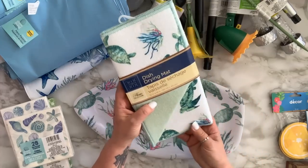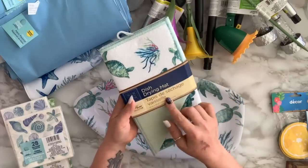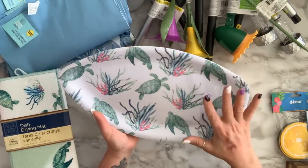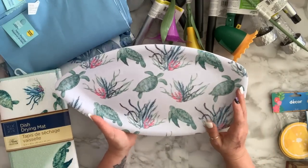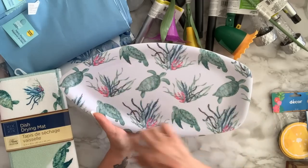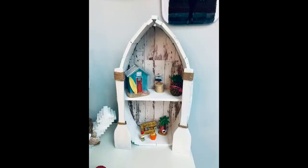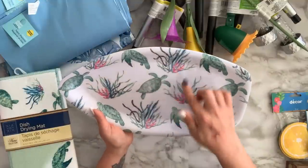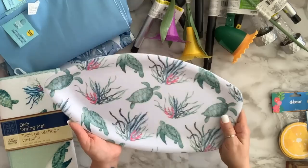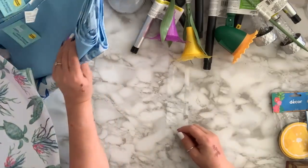I got this dish drying mat with turtles, which is kind of coastal. I also got this item — once I brought it home I traced it on a foam board from Dollar Tree, cut it, and built a boat around it. I'll put a picture up — it turned out so cute. I just wish I had made two shelves inside it, but I can always make another.